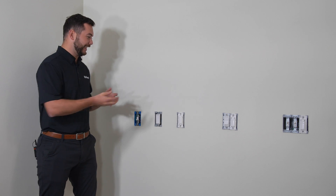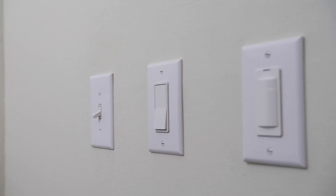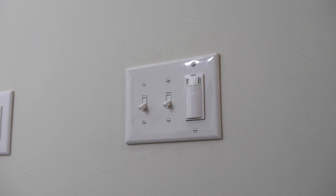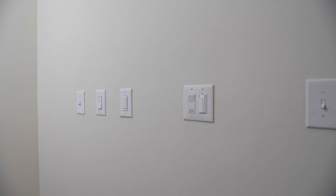Hello everybody! Today we're going to be looking at some of the most common switch configurations seen in people's homes and I'm going to be demonstrating how any Revent fan model you purchase can easily be wired to work with your pre-existing switch setup.